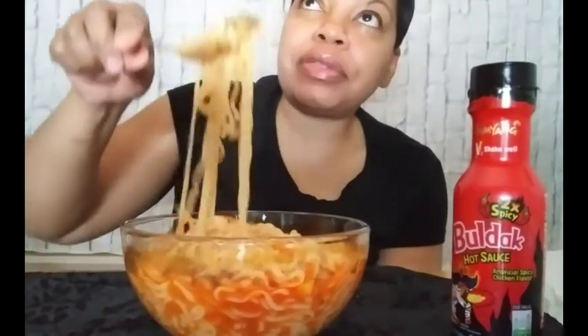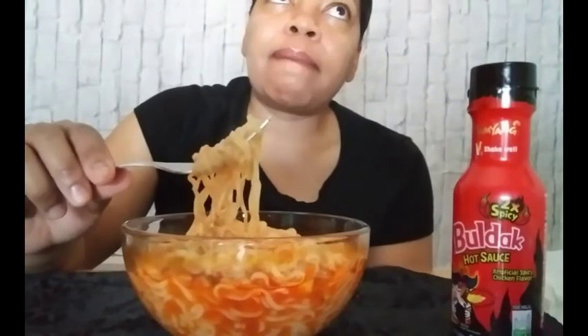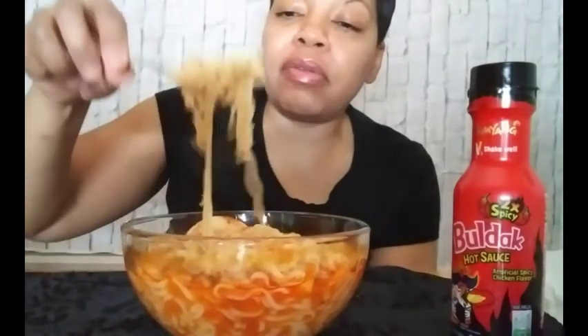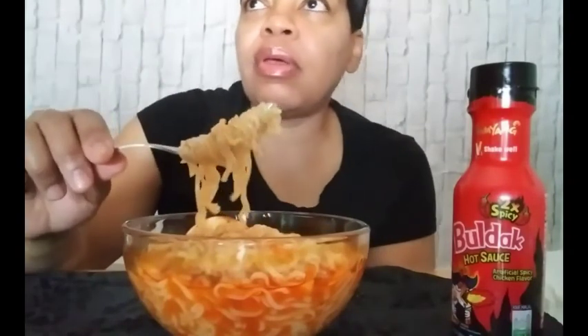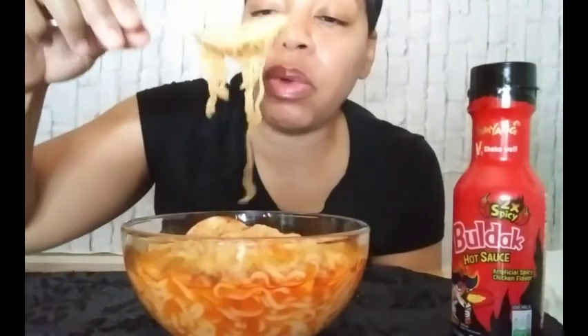I want to take the Benadryl. It's definitely worth it. You got me feeling bad. That was my decision — it was good. Let me see what's up there. It was good.